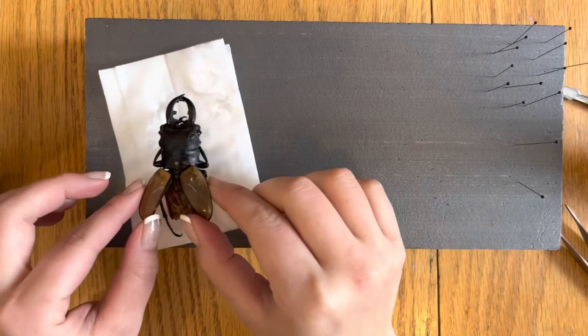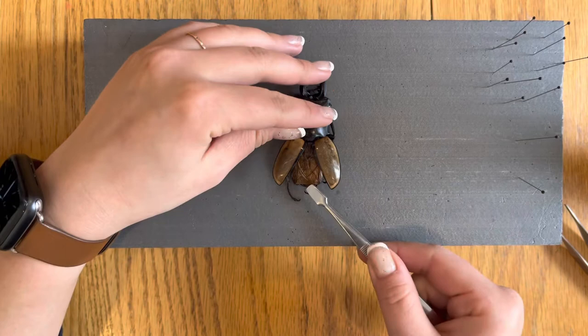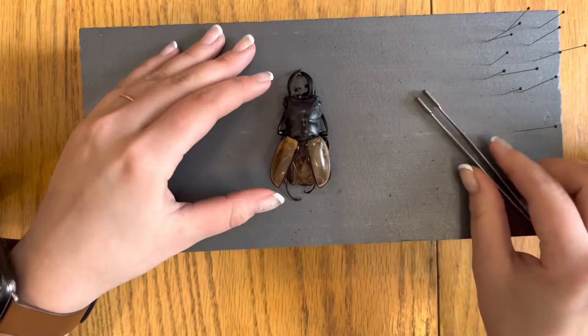Now we'll move over to our spreading board. Remove your beetle from your paper towel and set him on the spreading board. Using your spade tip tweezers, gently pull the under wings apart to expose the middle part of the body. We're going to place a pin in the middle of the body through to the spreading board to stabilize the beetle on the board. Take extra care to make sure that the pin does not go through the under wings.